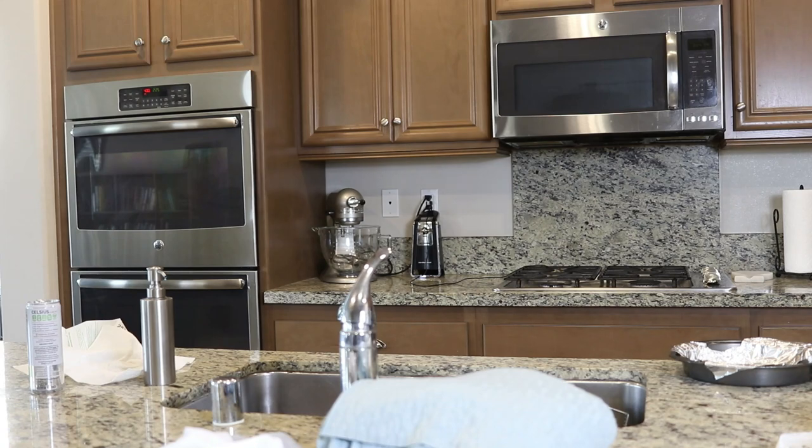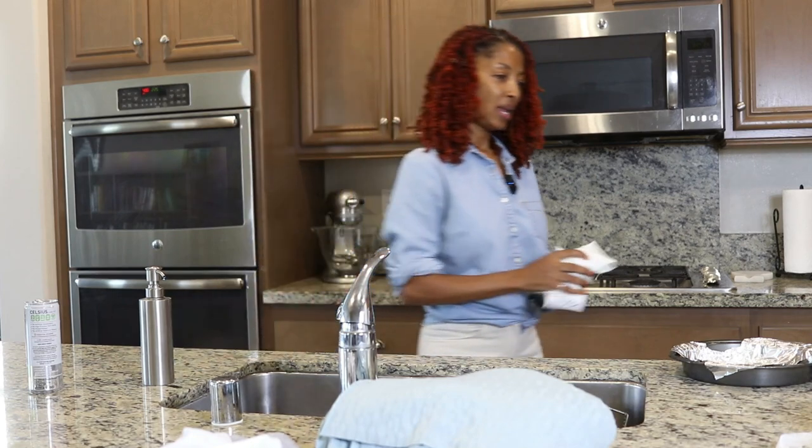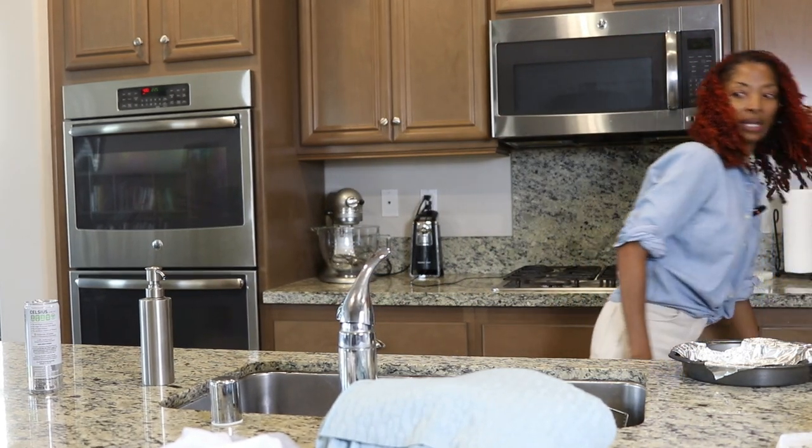I'm in my kitchen trying to figure out what I want to make myself to eat and I just came back from Joann Fabrics because this morning I got up and I made a top.